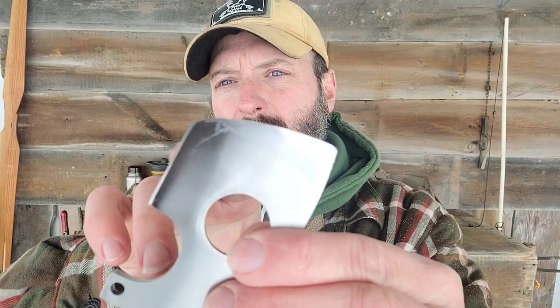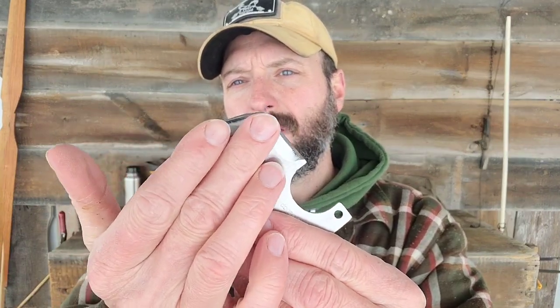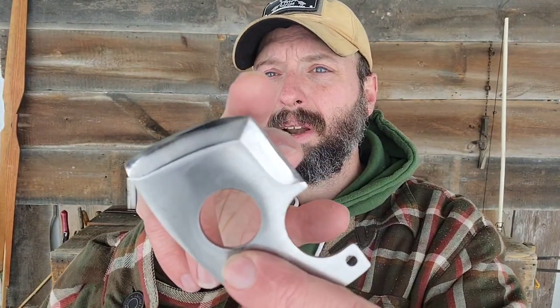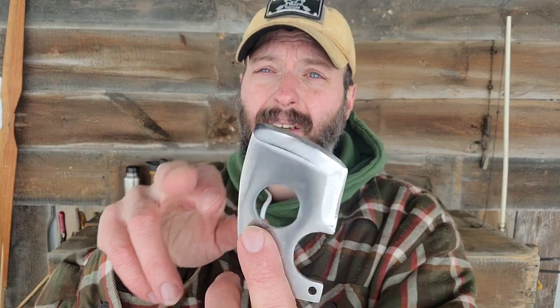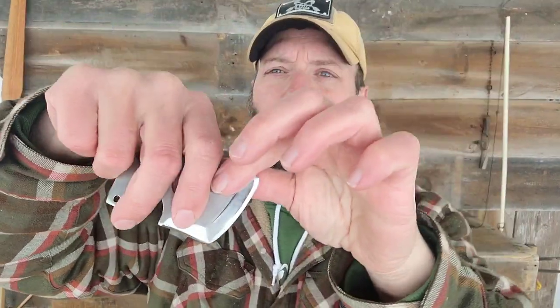You've also got this cool contour to it. You can see this transition piece where a couple different angles intersect. These points right here would be what I would use if I was trying to start a hole into wood or if I was making a spoon. This area right here is what I would use to dig the bowl of a spoon out.